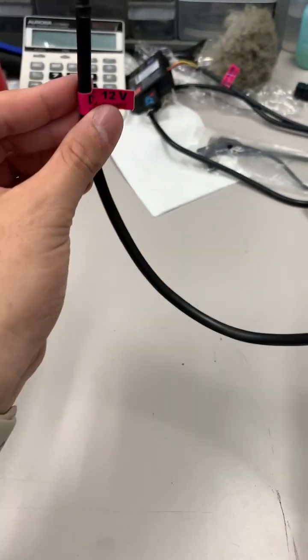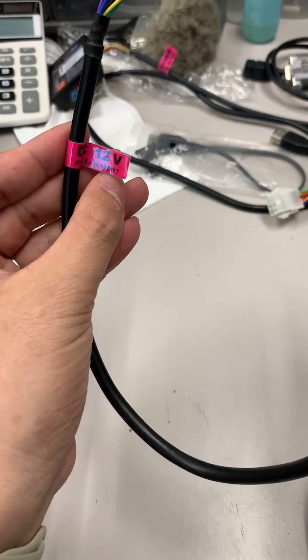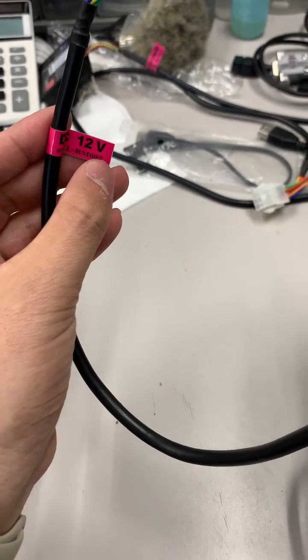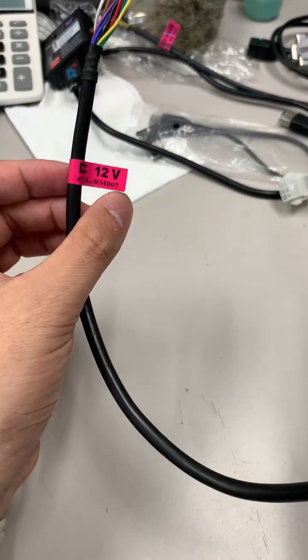Hi everyone, this is Jose speaking. I'm going to make a video to show you guys how to update firmware to the A6.